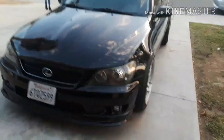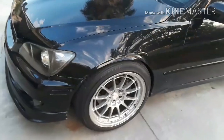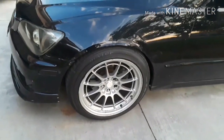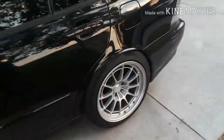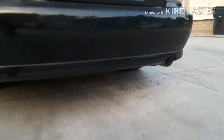I'm going to do another quick review of my 2004 Lexus IS300. Right here is the 2004 IS300, currently sitting on Megan Racing coilovers — 16-way adjustable. It's got the Enkei NT03 wheels, 18 by 9.5 in the front and 18 by 10.5 in the rear. It's got a Magnaflow exhaust; other than that it's pretty much stock, nothing much on it.